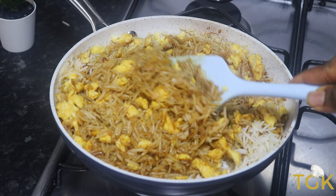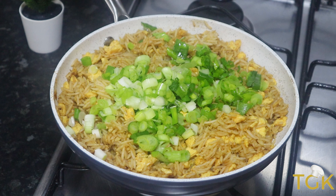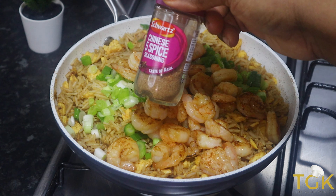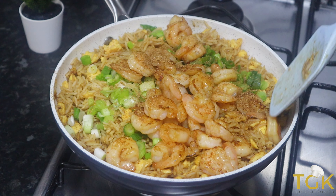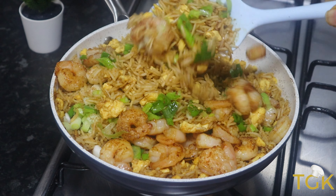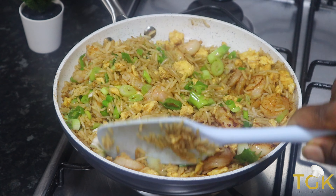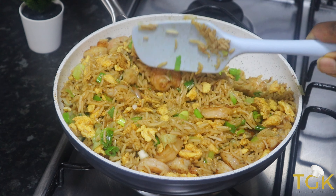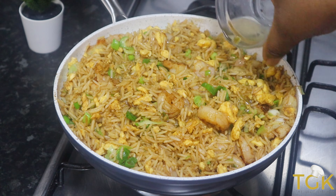This egg fried rice doesn't need a lot of ingredients for it to taste good. I am adding spring onions just for garnishing, and I am pouring back in the shrimps that were cooked earlier. Then I will be adding Chinese five spice — this is optional. I will mix it all together to make sure it is well combined. I am also going to be adding some sesame oil.